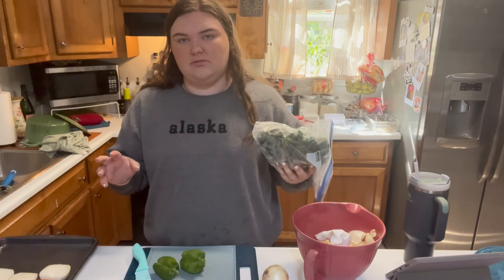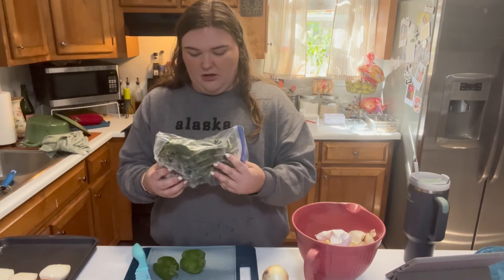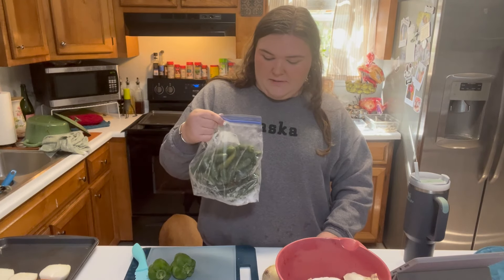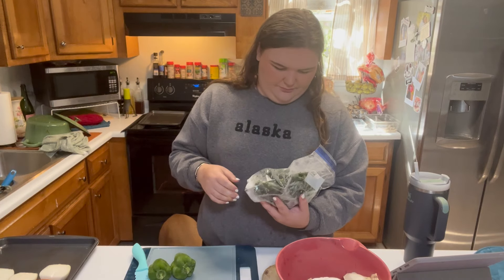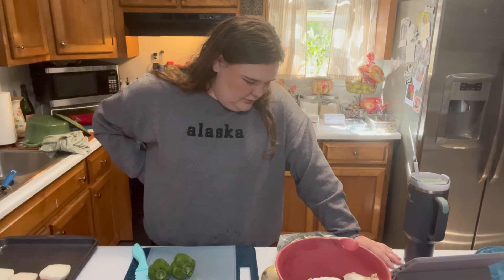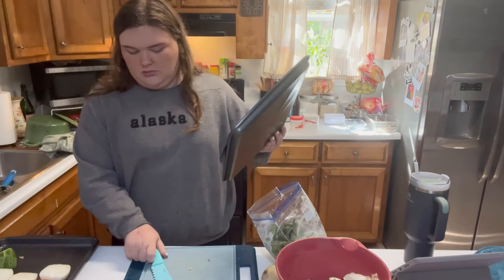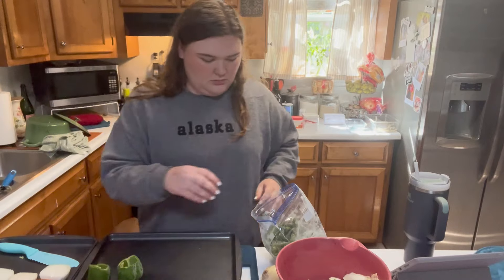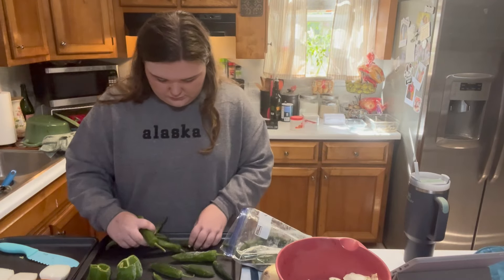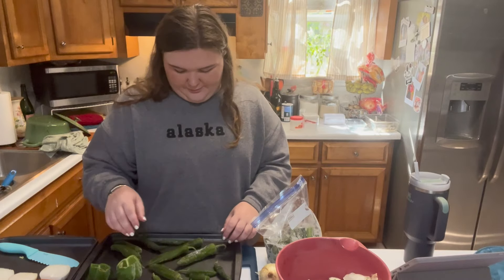So last gardening season I ran out of time to preserve the peppers. These are all of the ones that I did not get to preserve last year. These are not spicy — well, these look like jalapeños, but they couldn't be jalapeños because my jalapeño plant ended up being a banana pepper plant. I think these are just snack peppers.